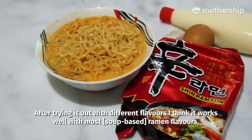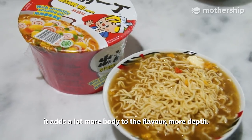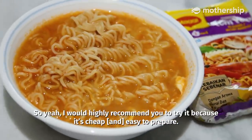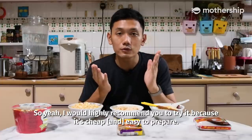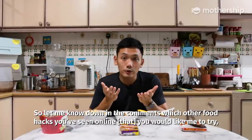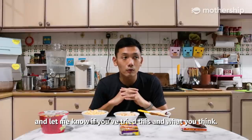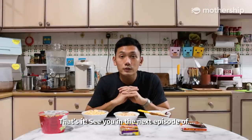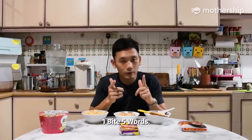After trying it out with different flavours, I think it works best with the most soupy ramen flavours — it adds a lot more body and depth to the flavour. I would highly recommend you try it because it's cheap and easy to prepare. Let me know in the comments which other food hacks you've seen online that you'd like me to try, and let me know if you've tried this and what you think. See you in the next episode of 1 by 5 Words.